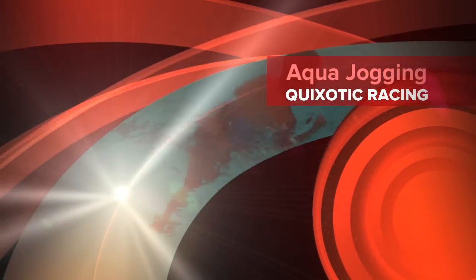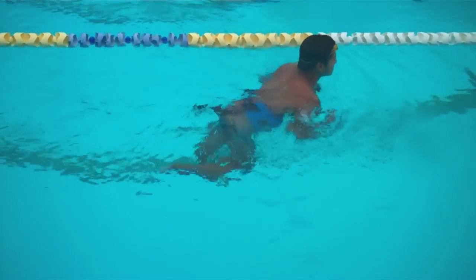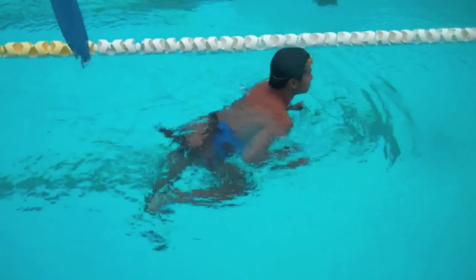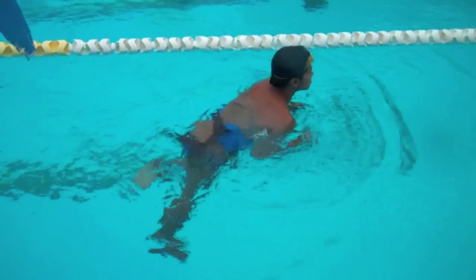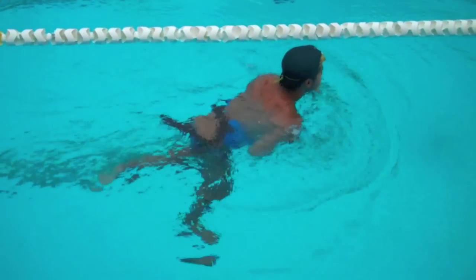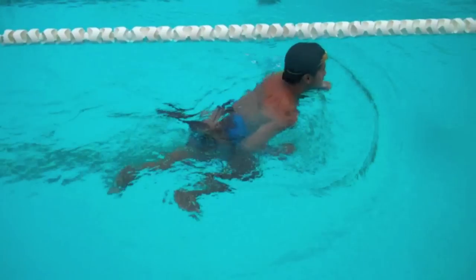Aqua jogging is not only a great rehabilitation exercise, but it is also great for cross training. Running applies such impact forces to the hips, knees, and ankles that aqua jogging allows the muscles to move in a very similar plane of motion without those impact forces. So what you basically get are a lot of the benefits of running without any of the excess trauma.